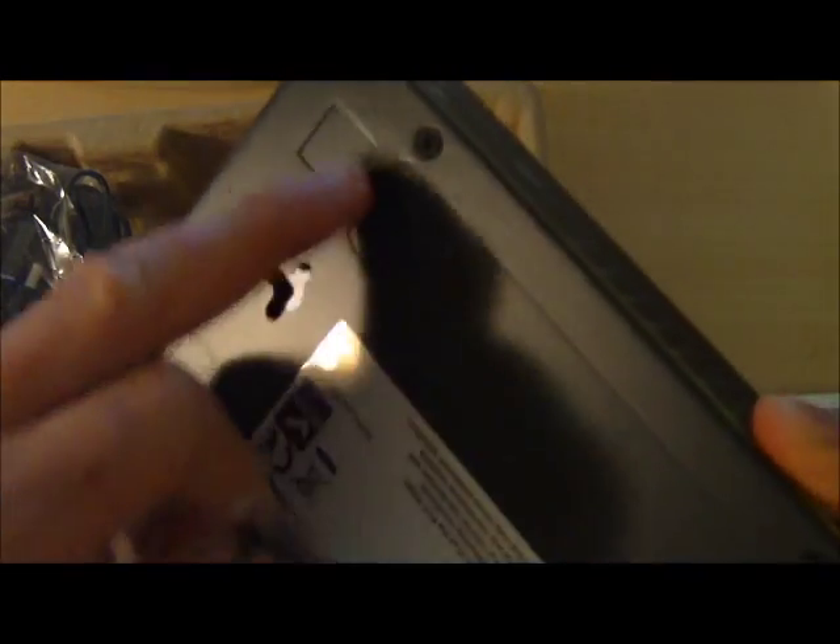We also have mounting feet for the base of the switch, and an AC adapter included in the box.